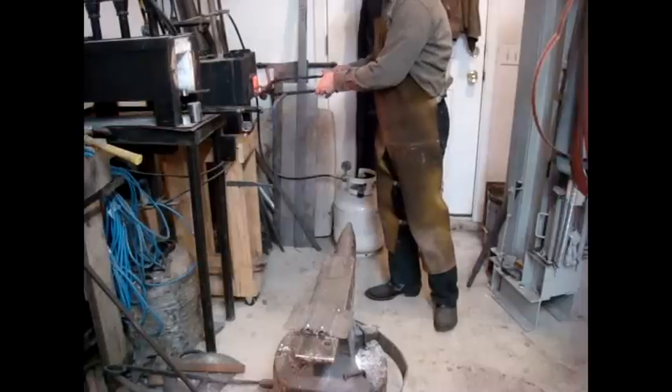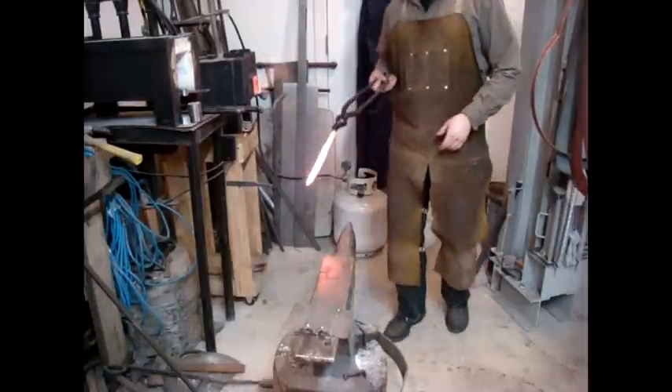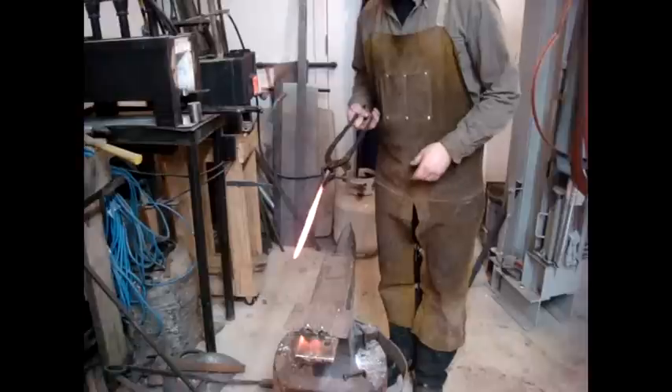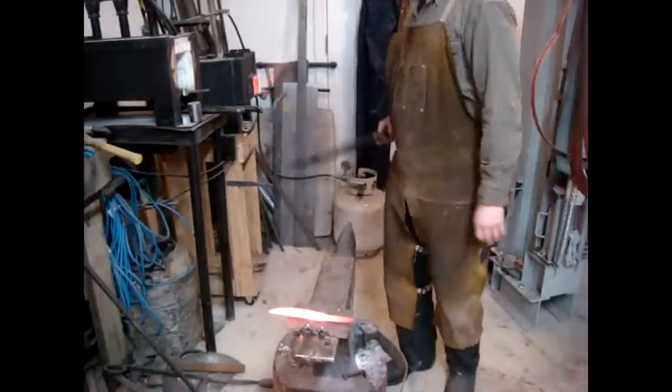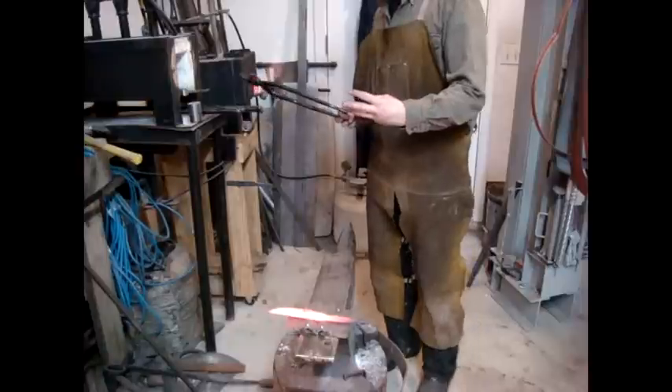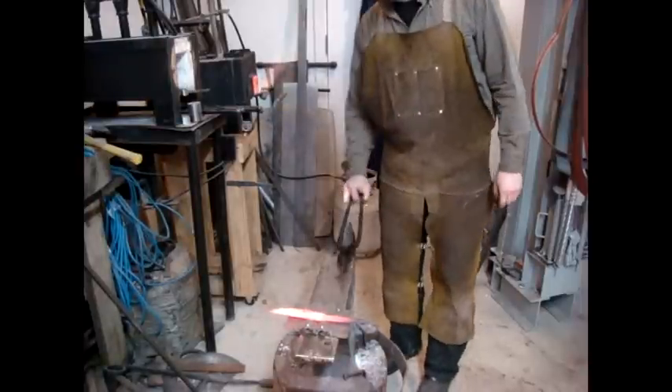Carbon is the most important element in steel. Carbon is what makes the iron strong and hard. After the blade is forged to shape, the steel is heated to a point where it loses its magnetic properties. It is at this point the carbon in the steel is now moving freely inside the chemical structure.